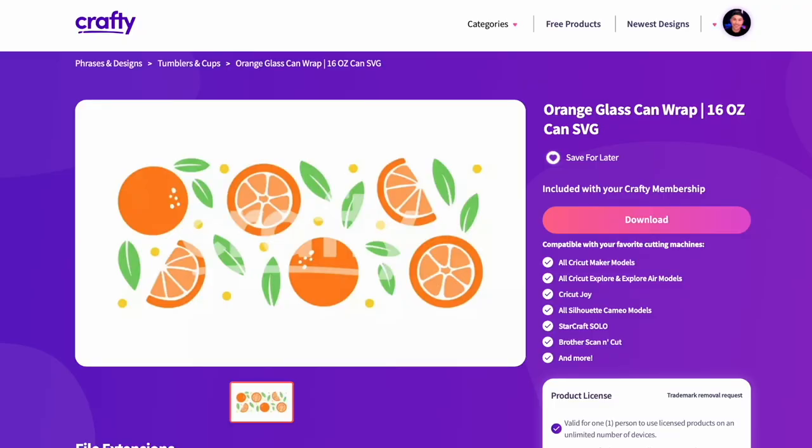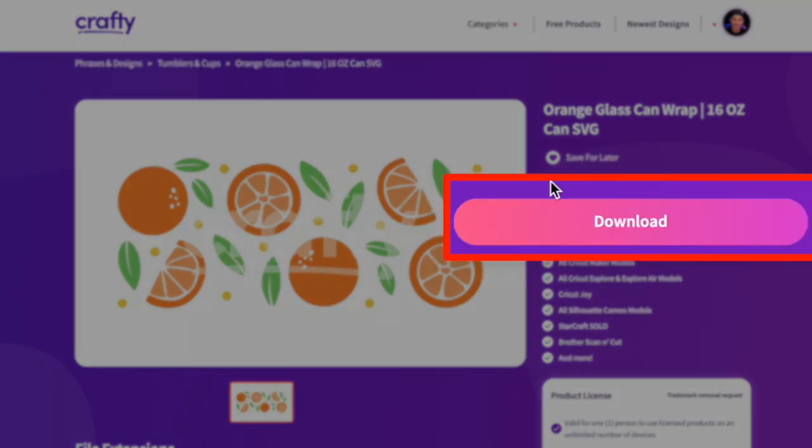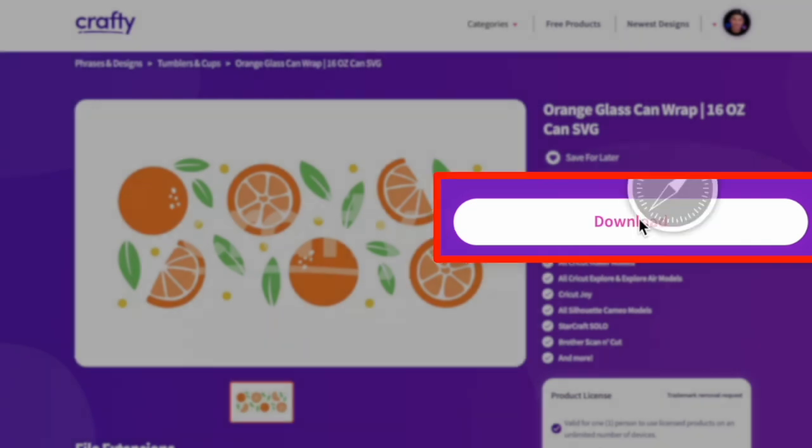So let's go ahead and hop over to Crafty.net and I'll show you the amazing SVG cut file we're using for this. Here it is right here — this is just like an orange theme. We have so many that are either on the site right now or coming very soon. I'm going to do a one-click download, just like I love to do, and then let's hop over to Cricut Design Space.